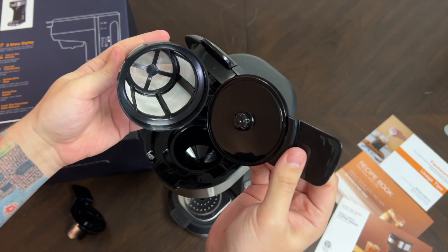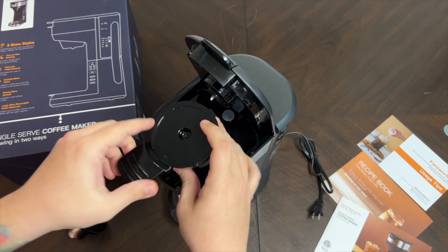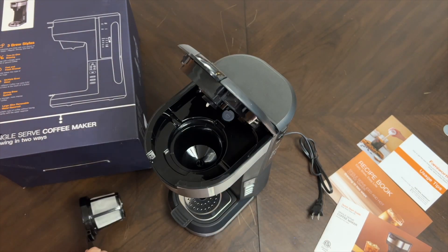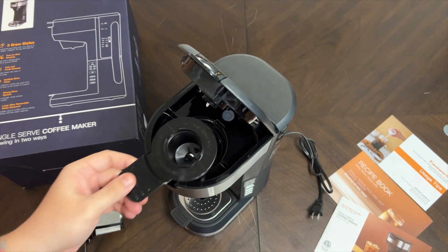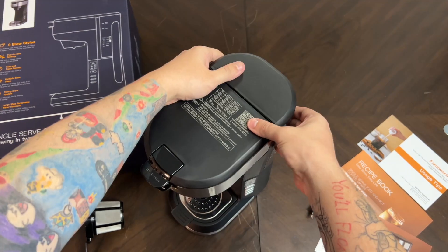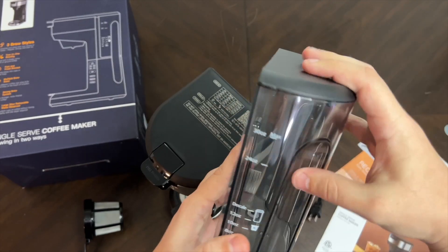You can open this compartment to put your ground coffee in, then pop the lid down and you're ready to brew. Or, take that out and this slot will fit a regular K-cup — just put your K-cup in, close the lid, and you're good to go.